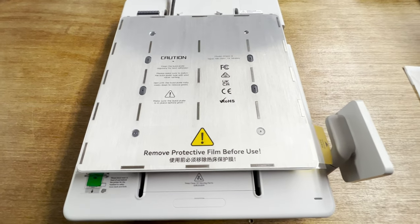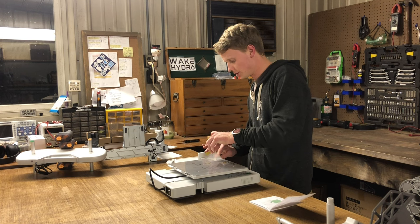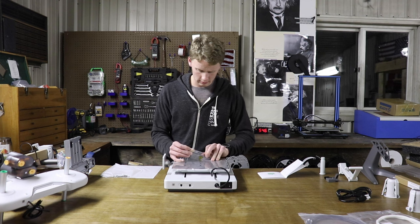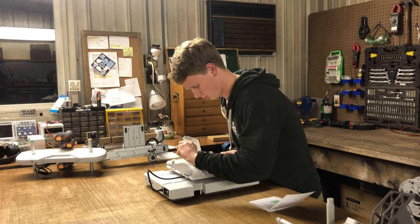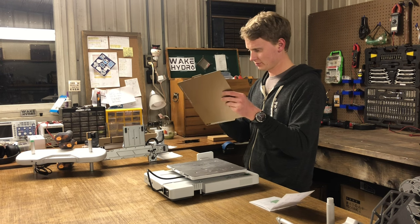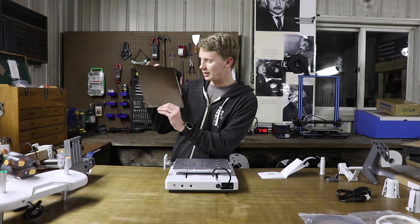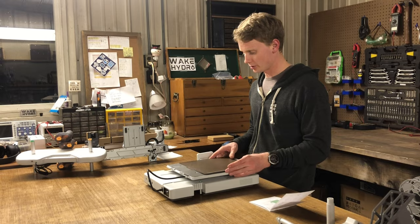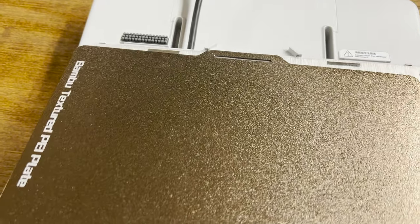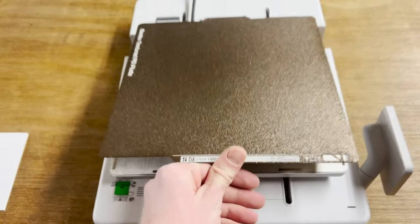Remove protective film before use. We've got to install the build plate, so we're going to remove this film. Bambu textured PEI plate — it's pretty serious. It's magnetic, it goes on. You line it up right there at the end, like that, and then you just kind of let go.